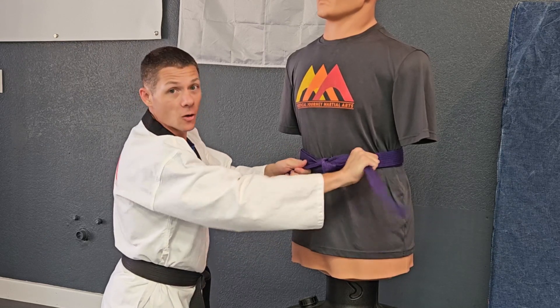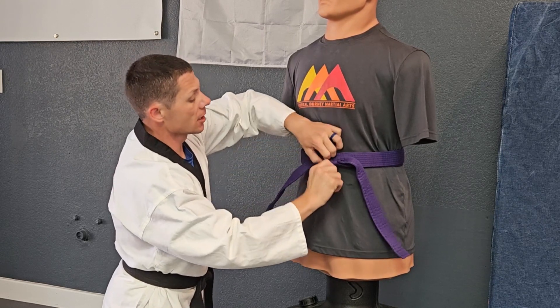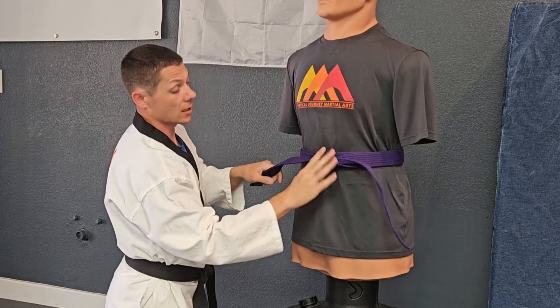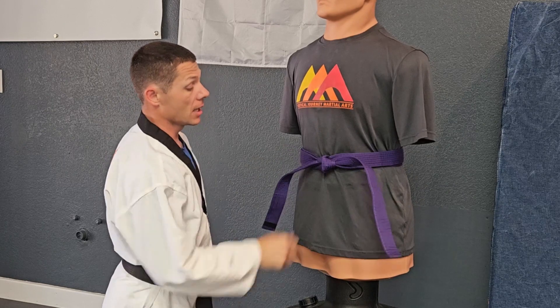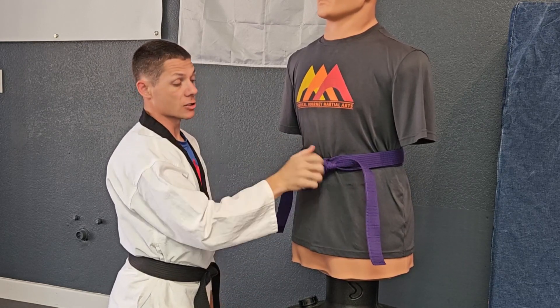Their belt's going to stay on really nicely for the whole class. One quick tip: a lot of parents come in and pull slowly when they tie, and so you see how loose that knot is — it's not going to stay very long. But if you give it a little pop, it'll stay, and it won't hurt the kid at all. It doesn't make the size tighter, it just makes the knot tighter.